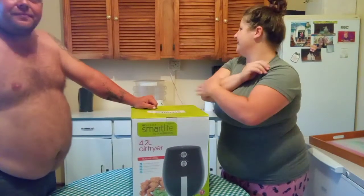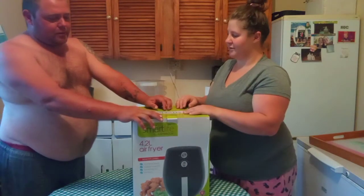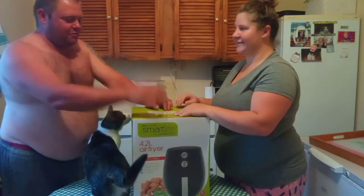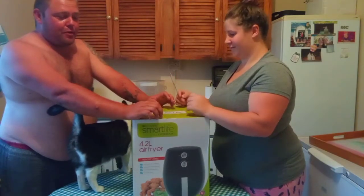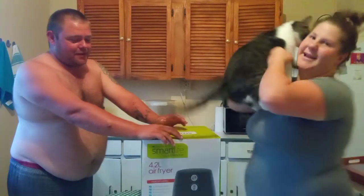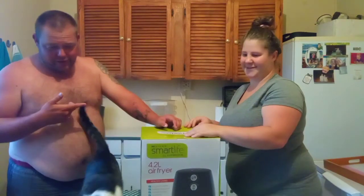We are still getting settled in our new home so the kitchen is not 100% done, but I think it's fine for now. As Michelle said, this is on her channel now. My mother-in-law bought this for us kind of like a housewarming gift. Bella had been eyeing something like this for a long time, and every time we wanted to get one, something happened that just couldn't allow us to do it. So we got it as a present!